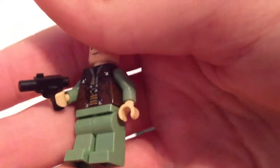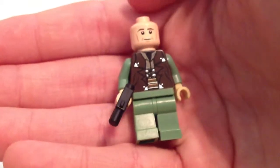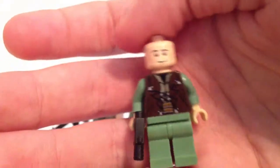Okay, this is the Sergeant. He just has a little pistol from Lego, and he's kind of leading the guys. He's not in his combat gear right now — he's just in his uniform that he's walking around the base with, barking orders at people and telling them what to do, getting ready for battle.